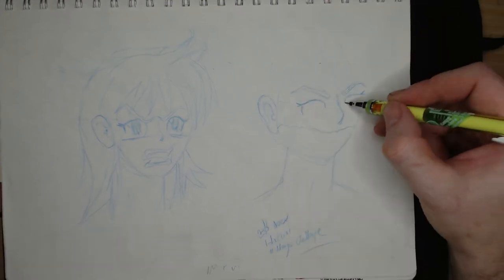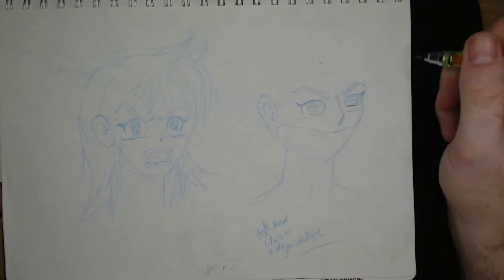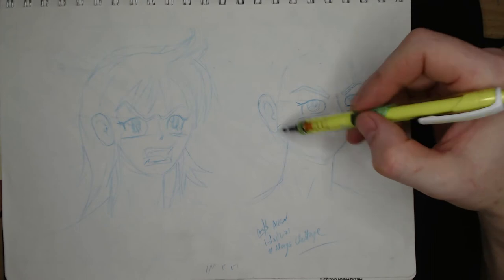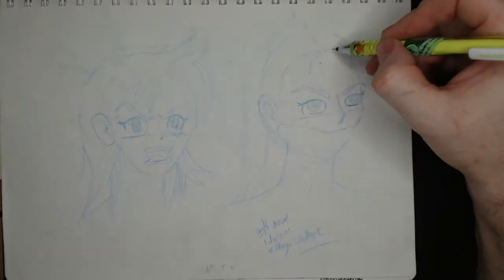On my day 16 of my hashtag manga challenge I drew the normal female. Often when I'm copying an existing drawing I will not bother with construction lines, and that's what I didn't bother with today.